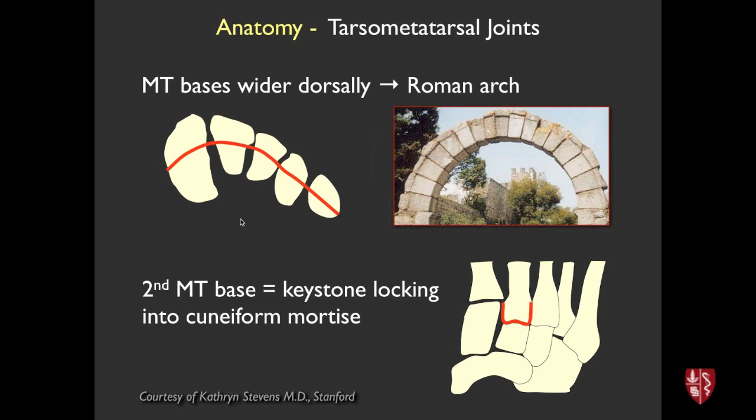Bony anatomy-wise, if you look at the arch of the foot from medial to lateral, the dorsal aspect of the metatarsals are wider than the plantar aspect, like Roman arches, providing bony stability to keep the arch of the foot. Also importantly, the second metatarsal base comes a little more proximal than the first, interlocking into the cuneiforms, which also provides some stability.